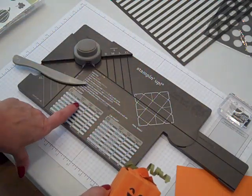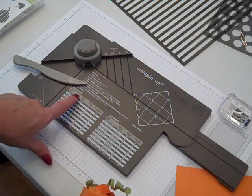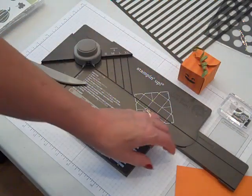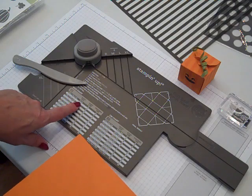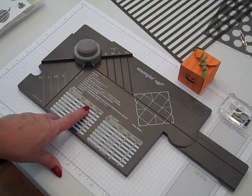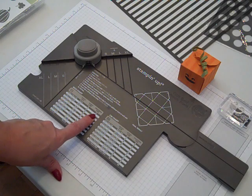We're going to be making the smallest size that's on the chart here. Just like with the envelope punch board, if you're familiar with that, printed right here on the gift box punch board are box sizes and the dimensions of the paper that you're going to need. For this little pumpkin box we're going to use the smallest size, which is six by six. The board has a start line and a diagonal line — on this one the start line is the smaller 's' and the diagonal line is 's'.